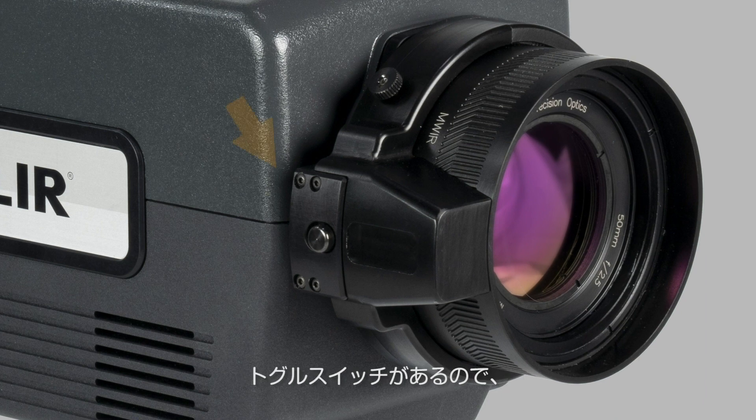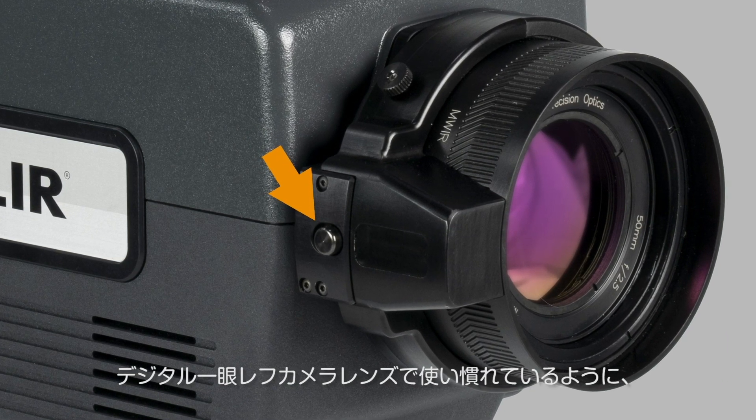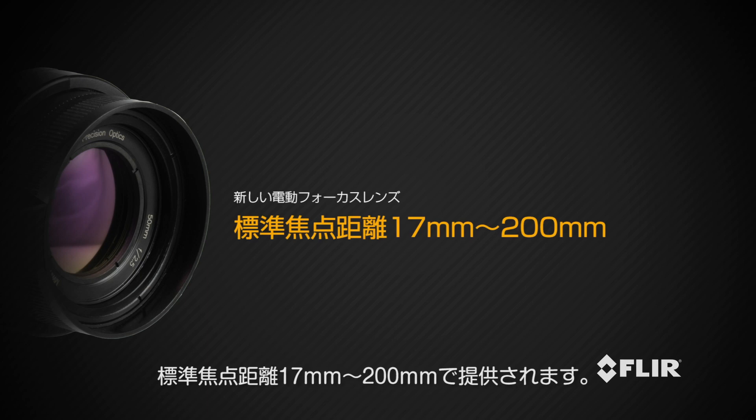The new motor focus lenses have a toggle switch on the side that lets you select between the motor and manual focus, like you're familiar with on a digital SLR camera lens. The new motor focus lenses are offered in standard focal lengths from 17mm to 200mm.